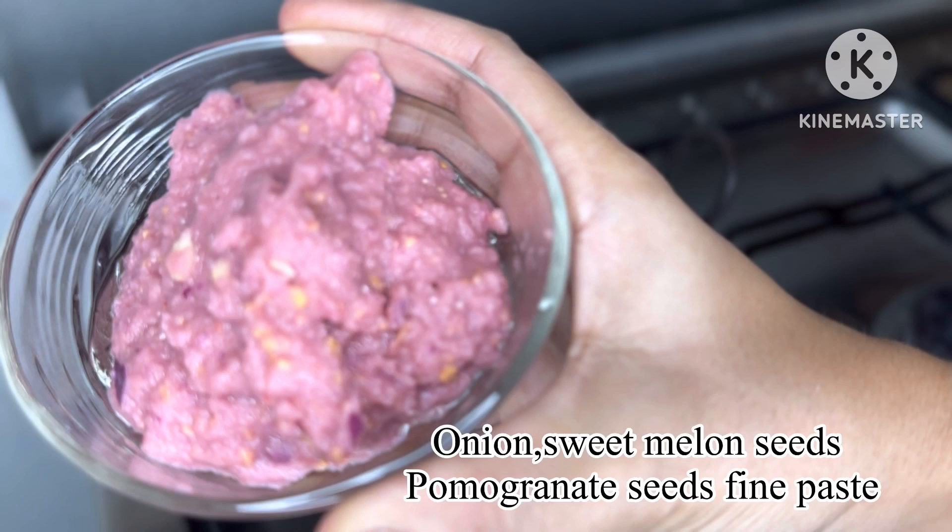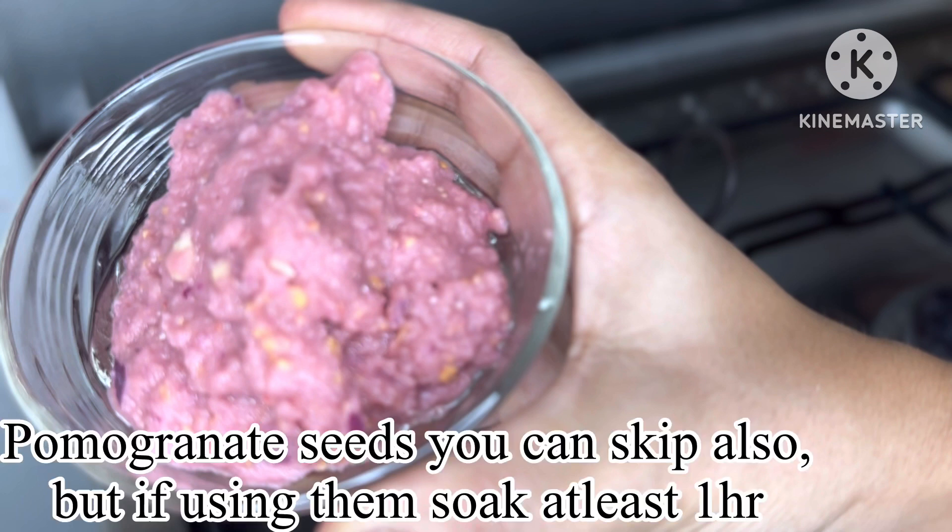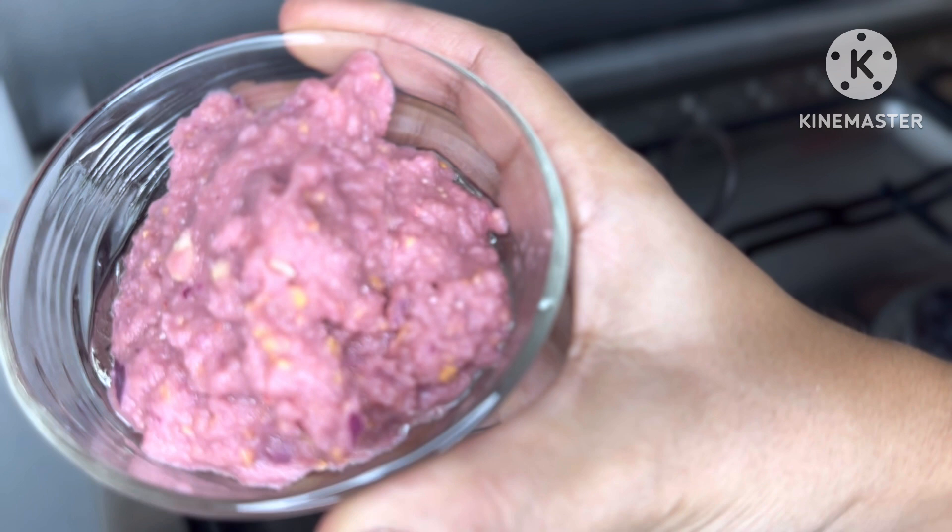Put the rice flour on the rice flour and paste it. The rice flour will skip, but if you need to cut the rice flour, you have to cut it.